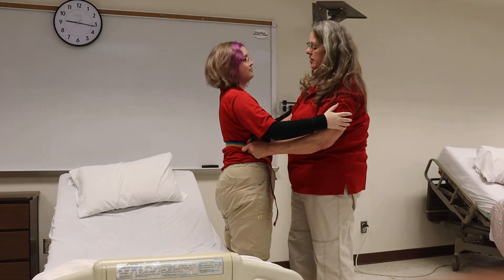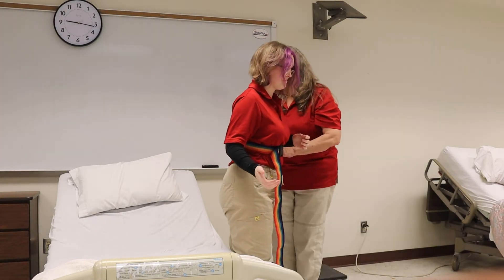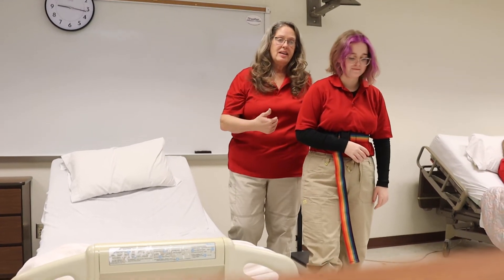Are you dizzy? No. Okay. So I need to walk on her affected side. I will walk on her right side, going at her pace — on the right side, off to the side, and slightly behind her.